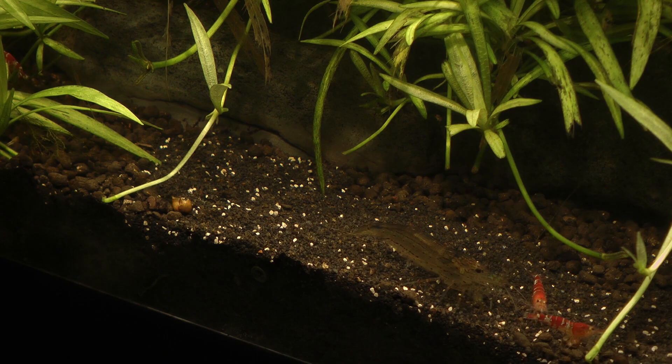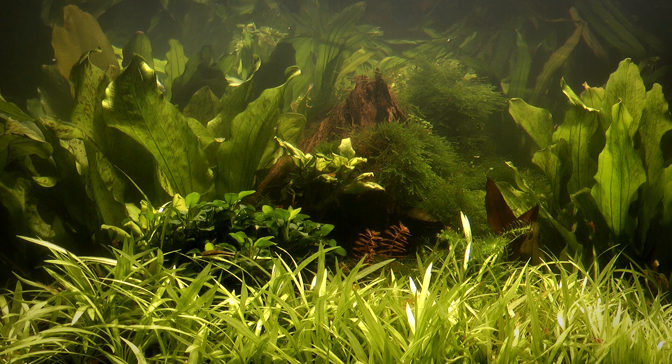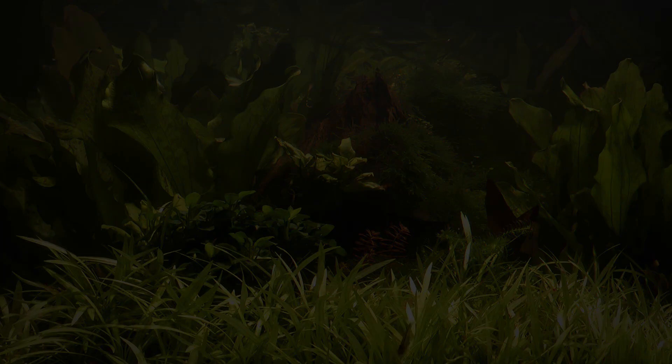Many people prefer the jungle style for this wild and naturalistic look. The fish certainly seem to enjoy having so many places to hide and explore. One interesting result of using a large aquarium is that the layout is made up of many smaller compositions, so when you look at the small sections, they look like mini aquascapes in their own right.